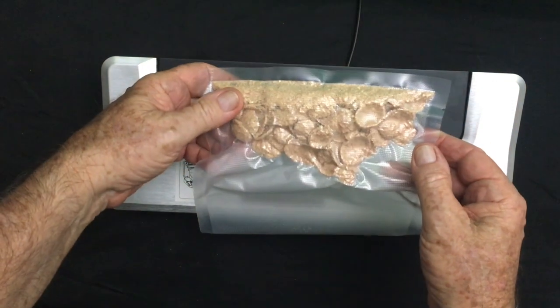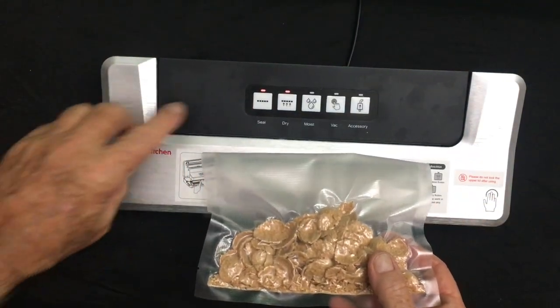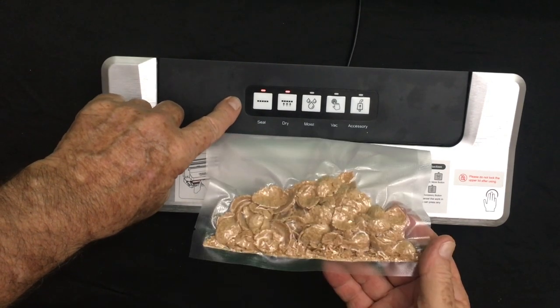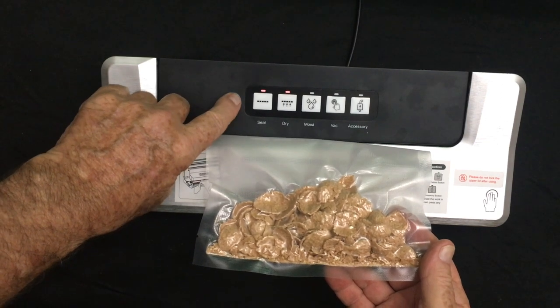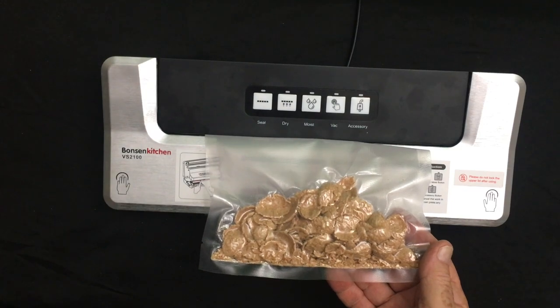Once it's finished, the seal button starts blinking and it takes a little while. Keep looking for the blink — there it goes, she's blinking. And in about a second it will be done. Look at that — we're finished.